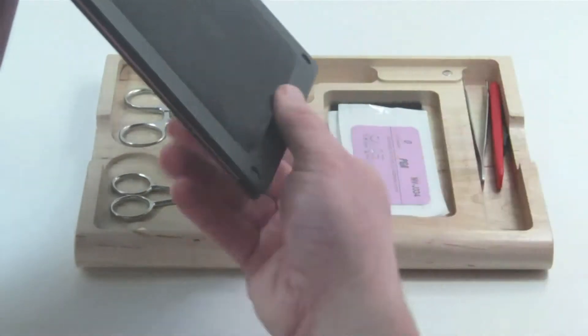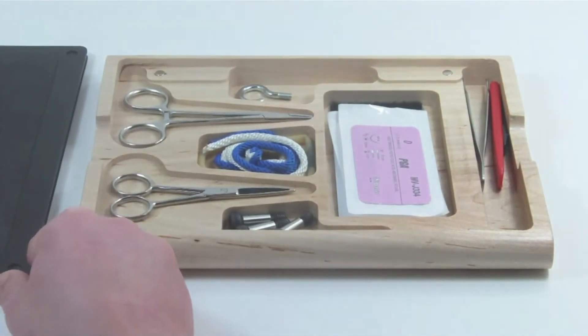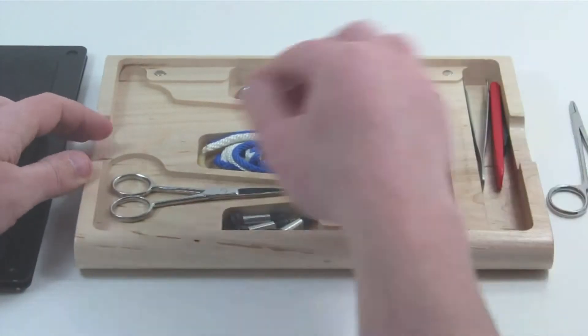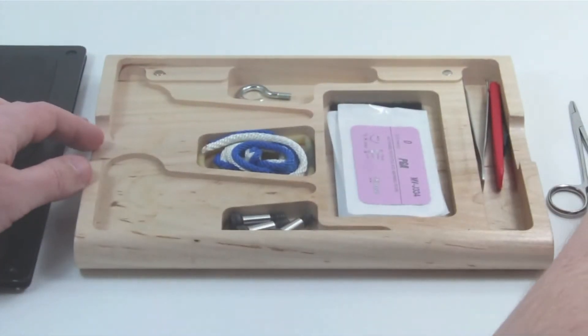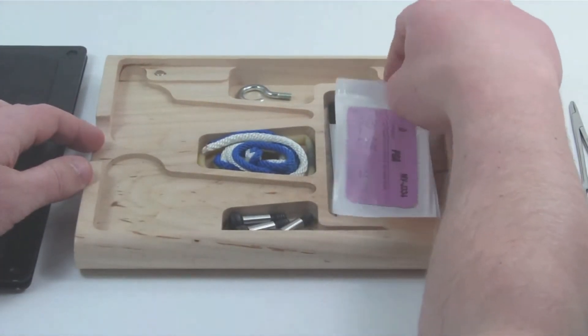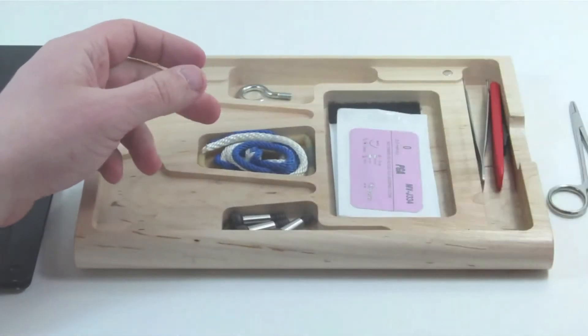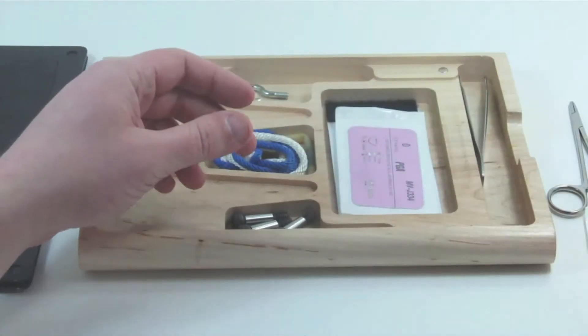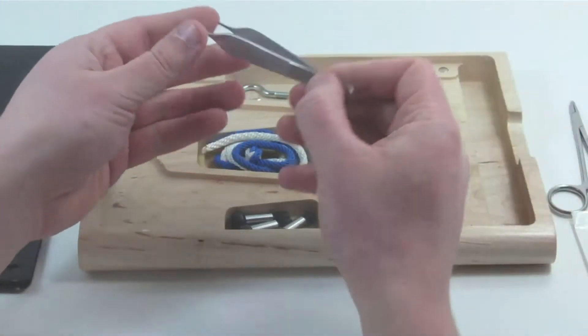Everything you need to practice suturing is contained within the sews kit. There is a needle driver, an iris scissors, sutures, a scalpel, and a pickups.